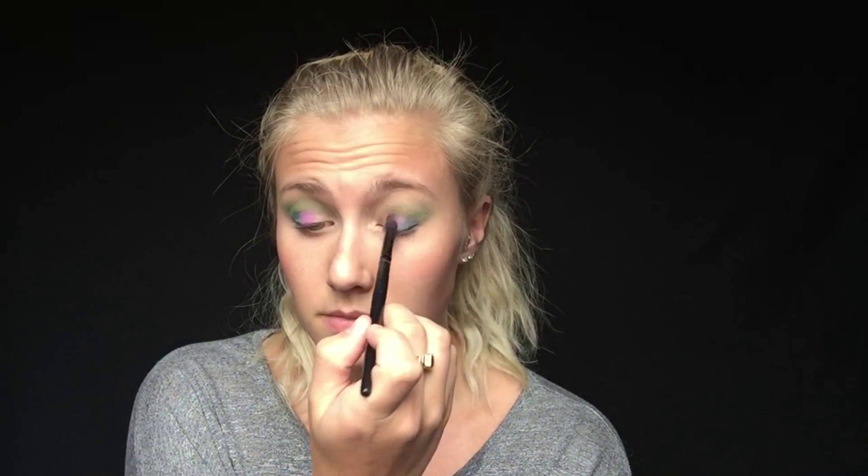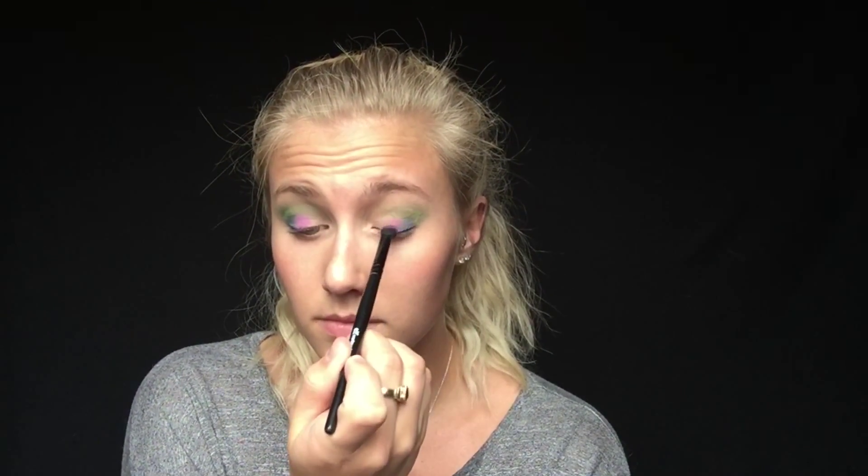For one of my lid shades I'm taking Hot Fuchsia on that same precision brush, and I'm just going to dab that directly over the center of my eyelid. I don't want to take it too far into the inner corner but I also want to avoid it blending into the blue out in my crease, so I'm just going to dab it directly over the center of my eye.